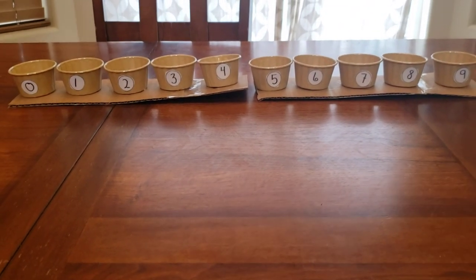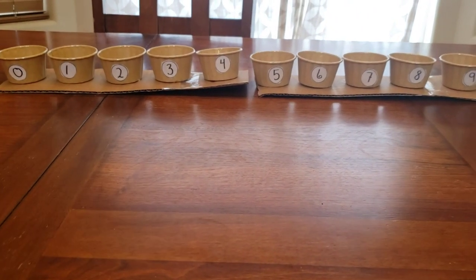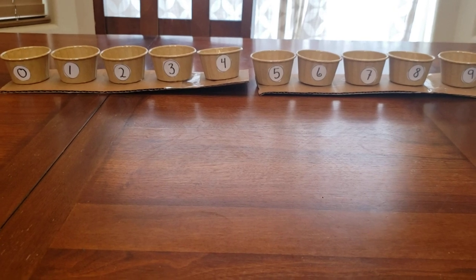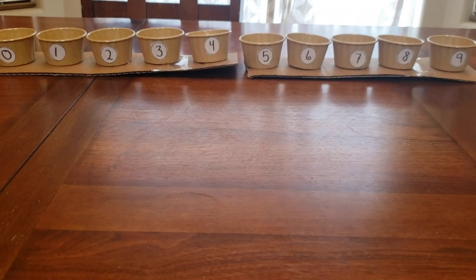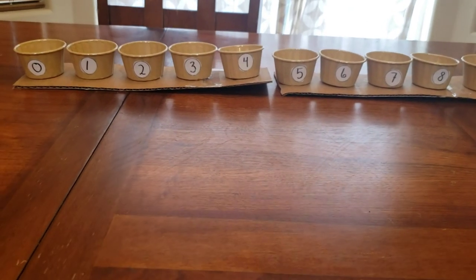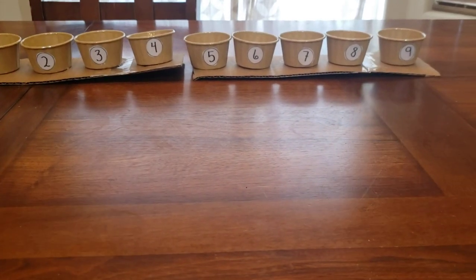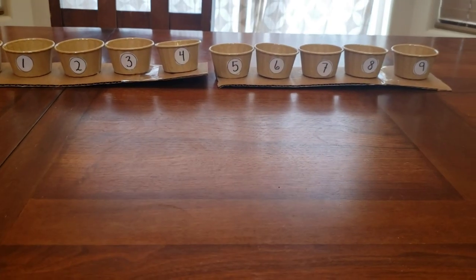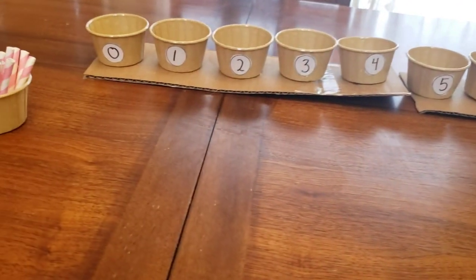Hello everybody. My name is Alina Blakely. I'm a lead teacher at Montessori School. Right now I'm presenting to you a do-it-yourself spindle box at your house. Some of you may be stuck at home and you're wondering what you can do with your kiddos, what type of math lessons. So I just wanted to bring this into your house — here is a do-it-yourself spindle box.